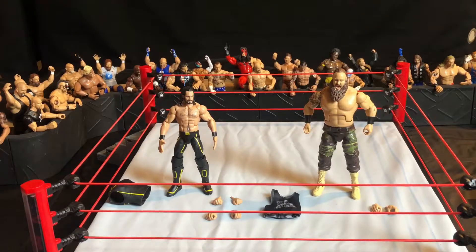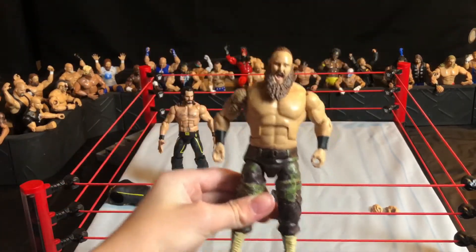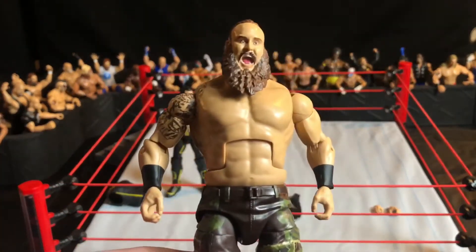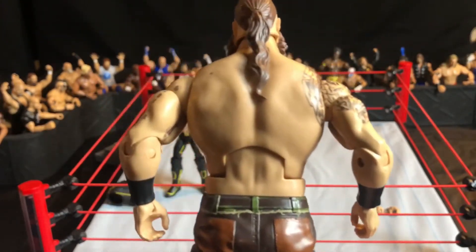The Braun Strowman figure looks absolutely amazing. The Braun Strowman figure I had before was really outdated and I really needed a new one. This shirtless mold is really good and it looks great — this is a new mold by the way. Braun Strowman has been working out and getting some gains, as you can tell.